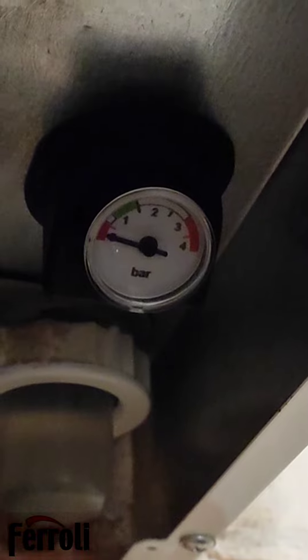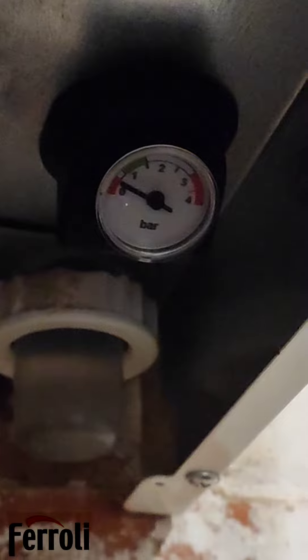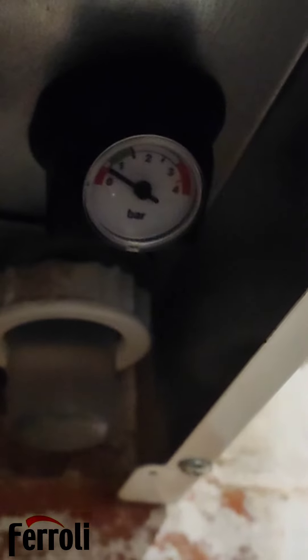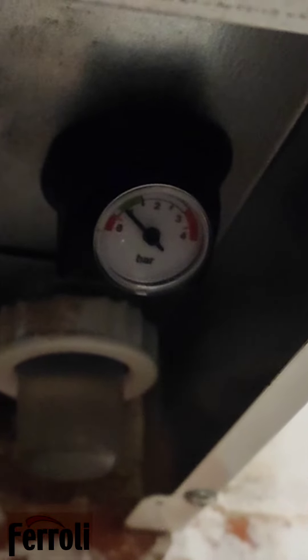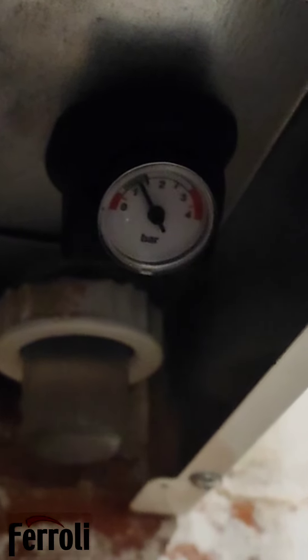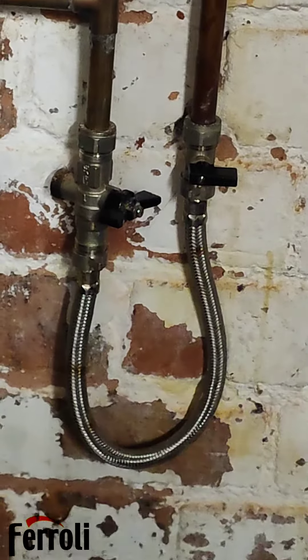You don't need to rush. It takes around about 30 seconds or so to get the pressure up. We're almost at one bar. I'm just going to get it just above one bar, then we turn one valve off and then turn the other valve off.